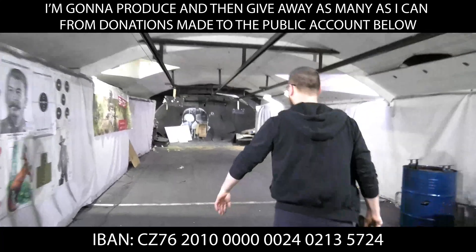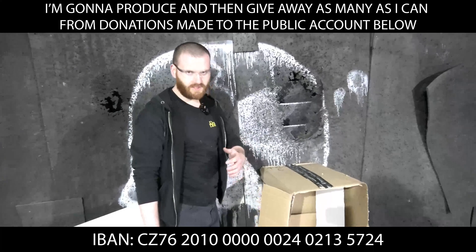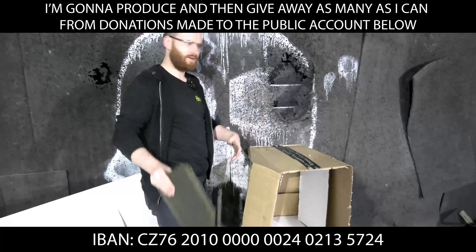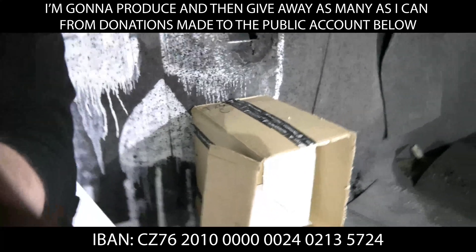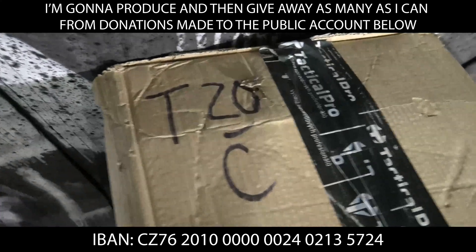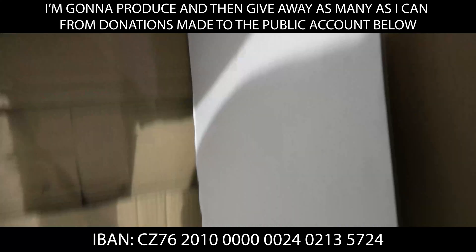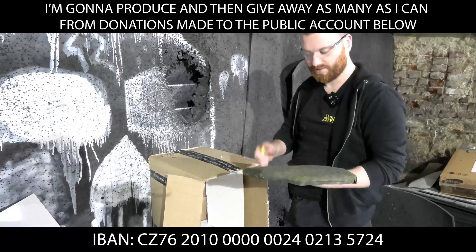We're going to put the plate in that box right here. For the record, we've been trying this several times until we established this solution — if you're seeing this, it worked, otherwise I'd be working on something else. I've put white cardboard inside which is clean, just to document any spalling. I'm going to hit it in the middle.